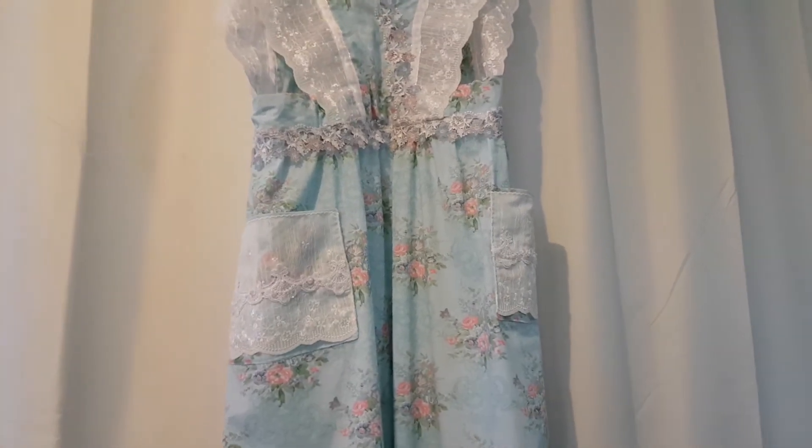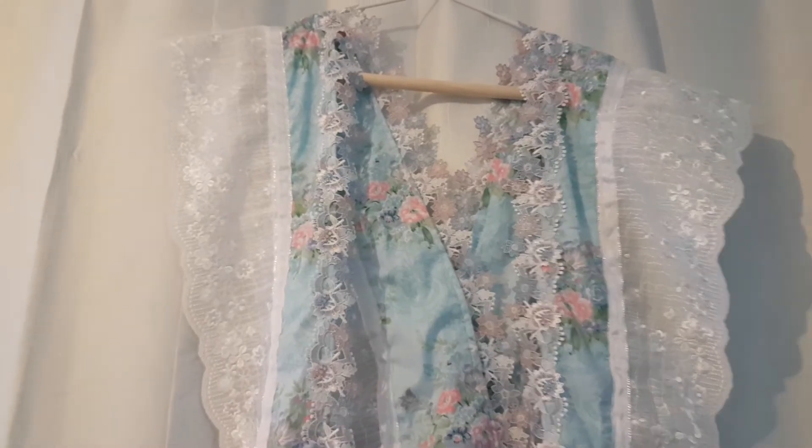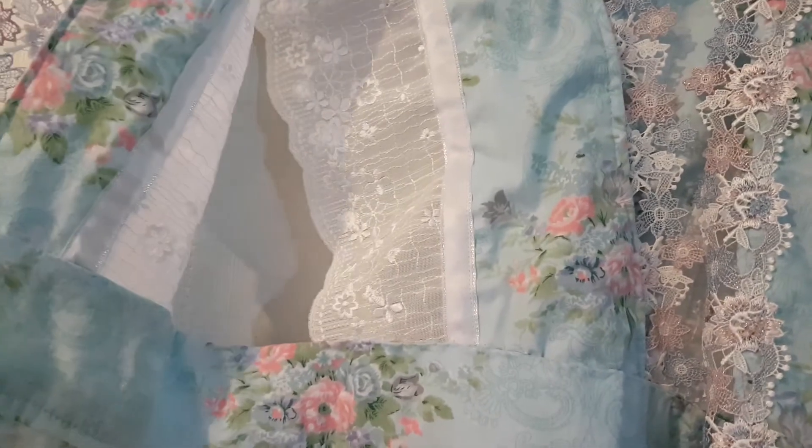I'll just pause it for a second and then I'll roll it over. I've just turned it over so you can see it. Even the inside of it is absolutely gorgeous. I've got that white ribbon going up through the inside of it.